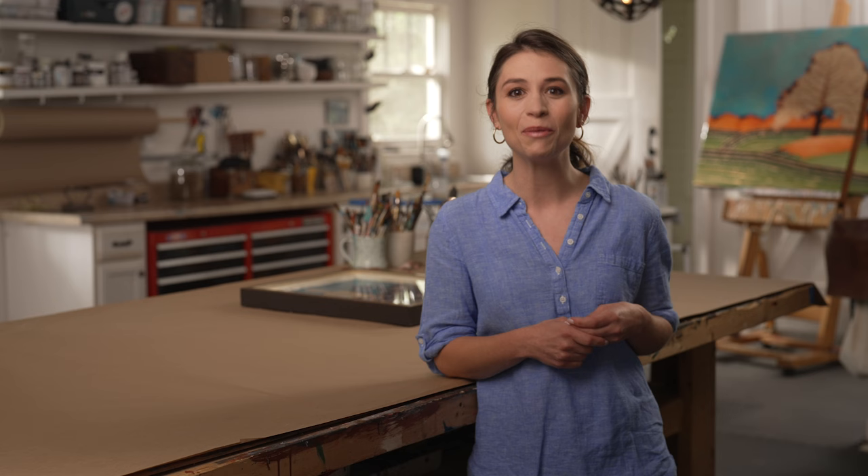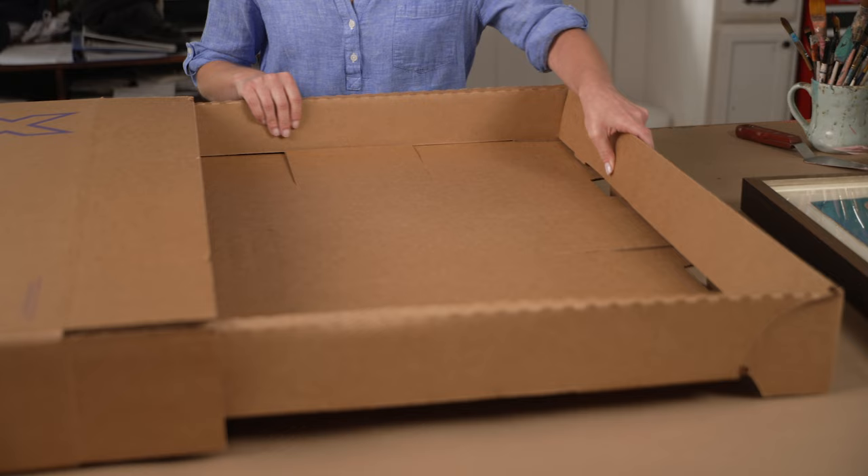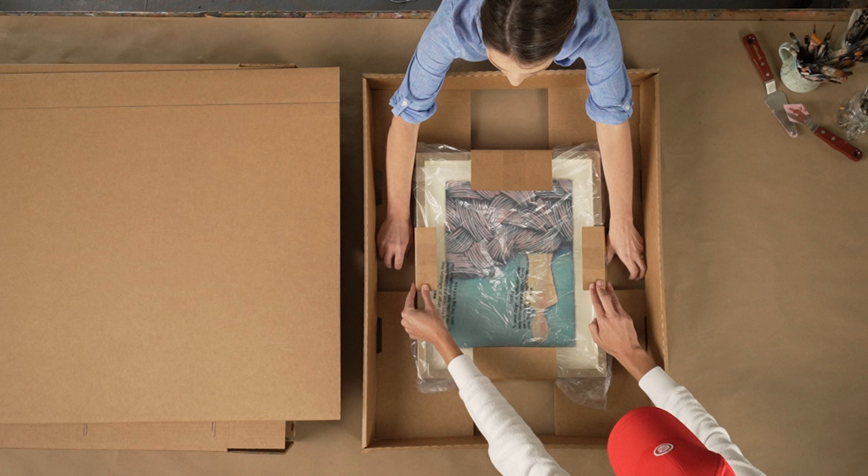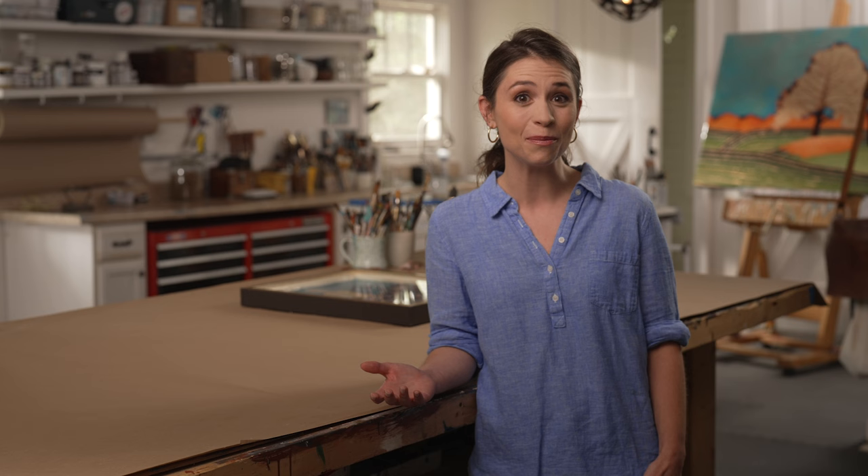Start by selecting a box that will fit your artwork. We recommend shipping artwork with a maximum declared value and limit of liability of no greater than $1,000. If your artwork is valued over $500, we offer premium art boxes lined with a plastic protector and foam. FedEx Office offers multiple box sizes specifically designed to ship artwork, or you can assemble your own using a double-walled, corrugated box.